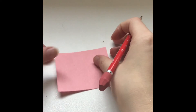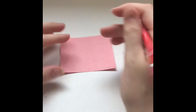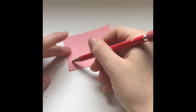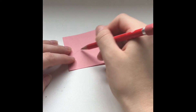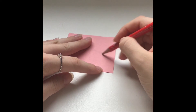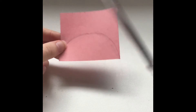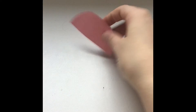To create the jellyfish, you are going to take your pink paper and your pencil, and using the two corners of the rectangle, draw a semicircle to create the jellyfish's head. Your semicircle should look something like this. Once you finish drawing your semicircle, you can take your scissors and cut the jellyfish's head out. Once it's cut out, it should look like this.